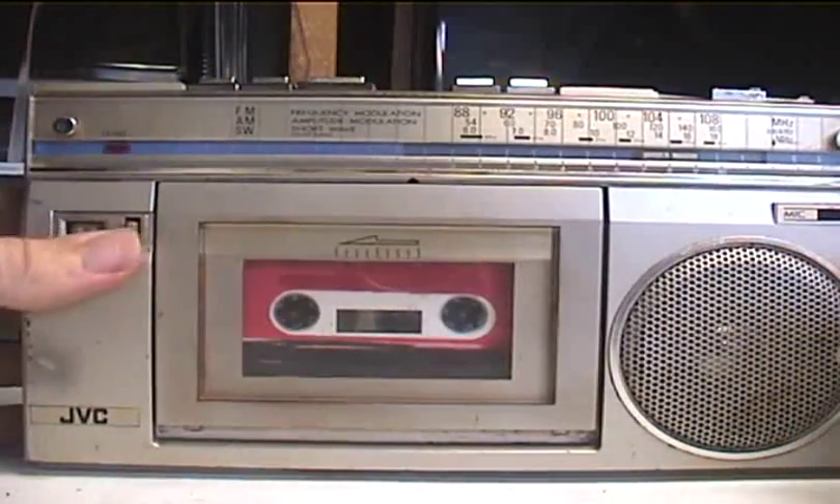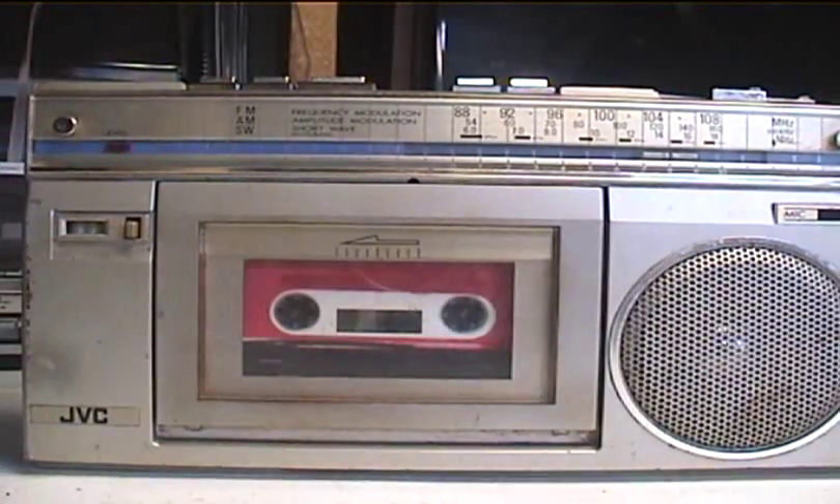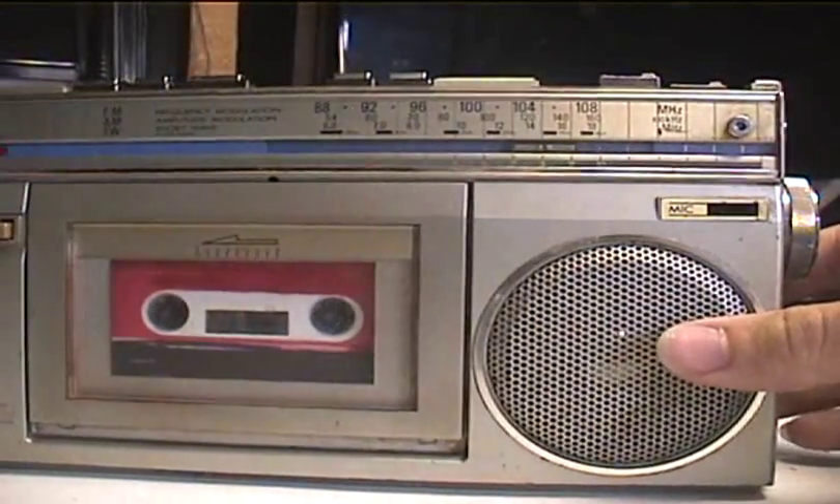I'm now recording with this machine. You can notice the level light flickers to the sound using the internal mic.